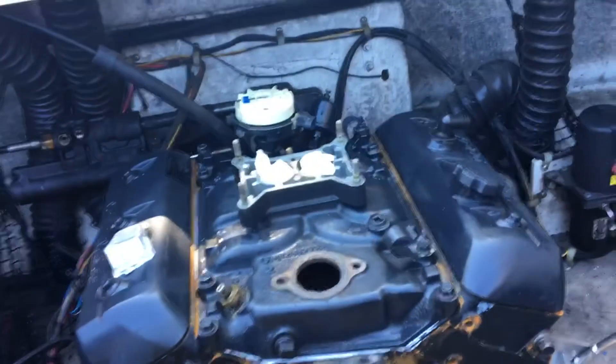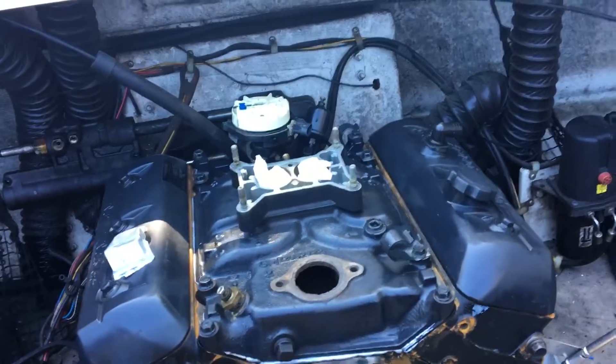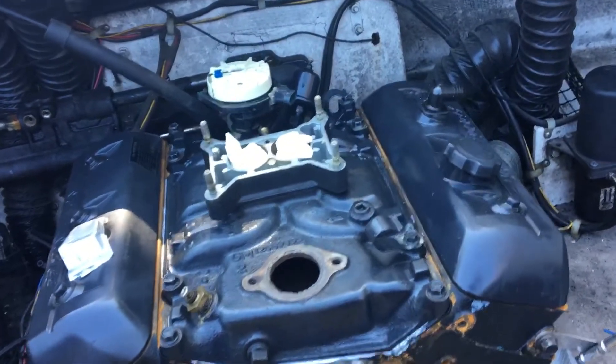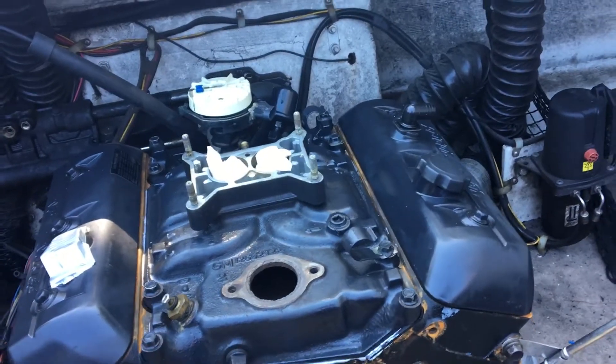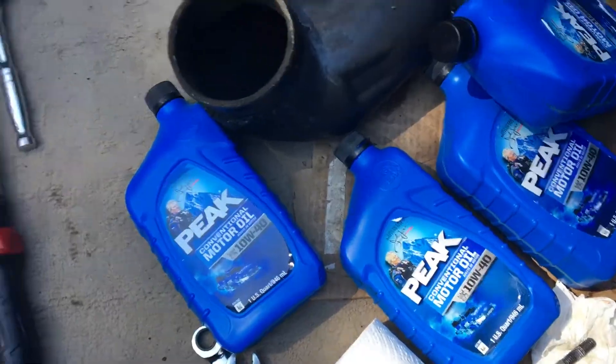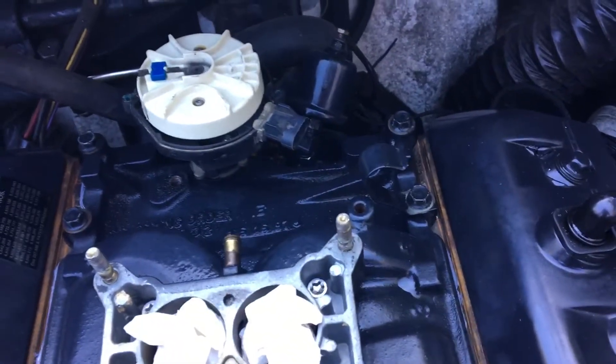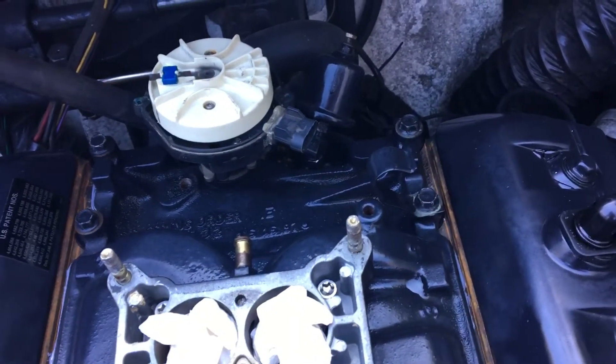This is a video on a 4.3 liter V6 GM engine in a marine application. What I'm about to do is prime the oil system. I've already put four quarts of 10W40 oil in this motor — it holds about four and a half to five quarts, and I'll top it off once it's running and fills up the oil filter.